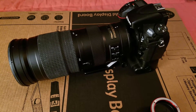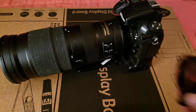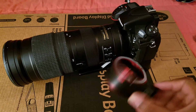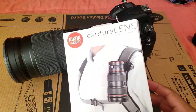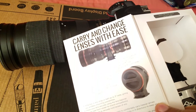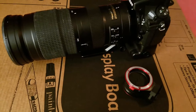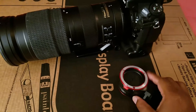People always ask me how to get a variety of shots. The first thing is this right here — the Peak Design double lens holder. It allows you to hold two lenses on one little bracket, so you can essentially strap it onto your camera strap.